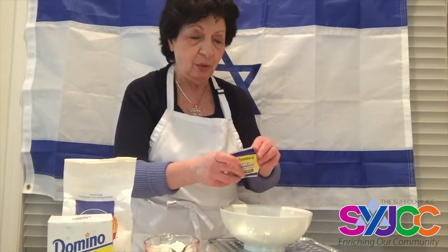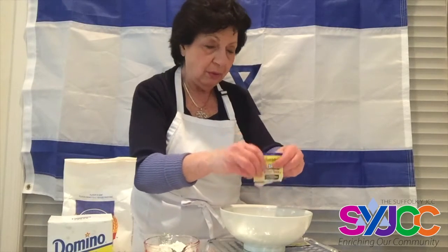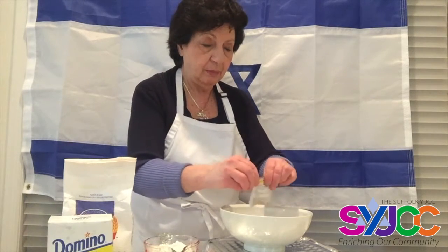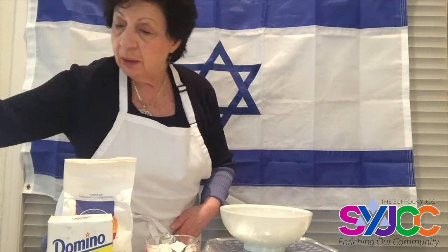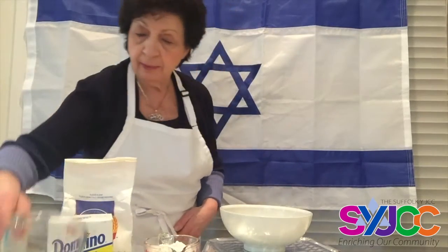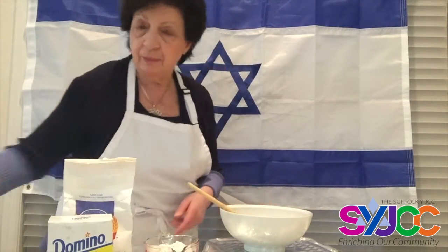So here we are. I'm going to start with the yeast — I'm going to take two packages of fast active yeast and empty them into my bowl. I'm going to add a cup and a half of warm water, put a little pinch of sugar in it, and let it sit aside till it bubbles.